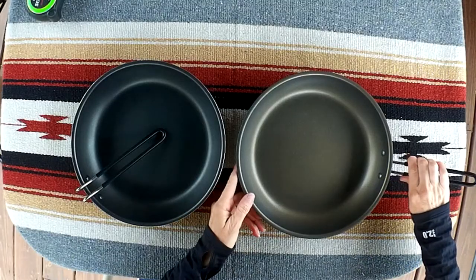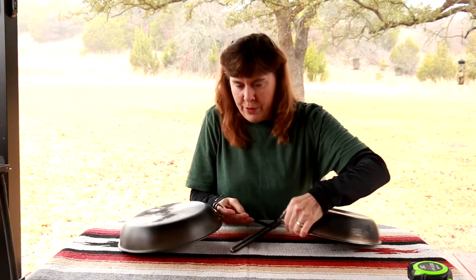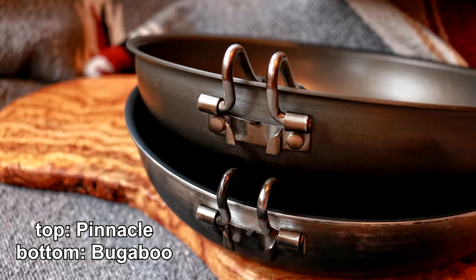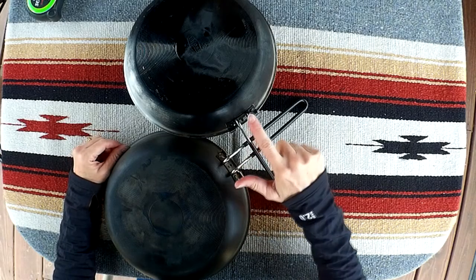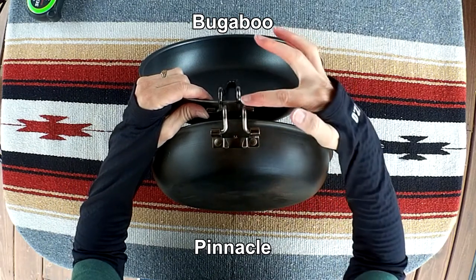The next difference is the handles. Both of them have foldable handles — you pinch in toward the hinge and they fold over inside. This is a more subtle difference: when you have them side by side, the diameter of the metal used in the handles is slightly heavier in the Pinnacle pan compared to the Bugaboo pan. Here you can hopefully tell the difference — this is the Pinnacle pan and this is the Bugaboo.